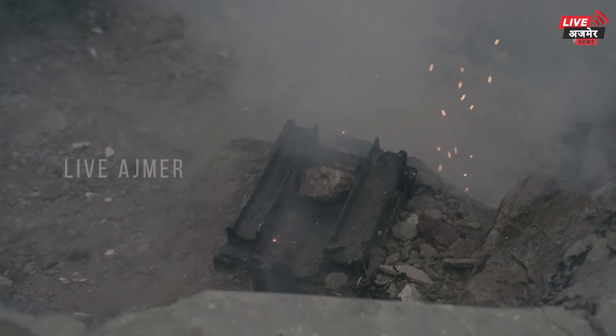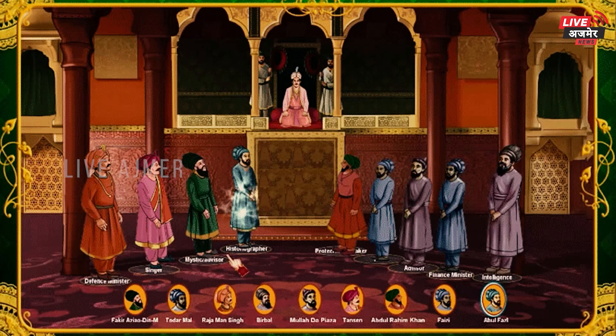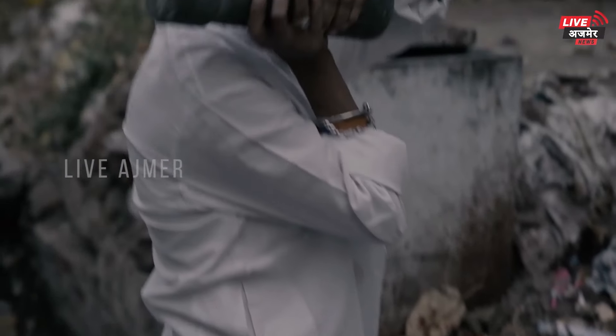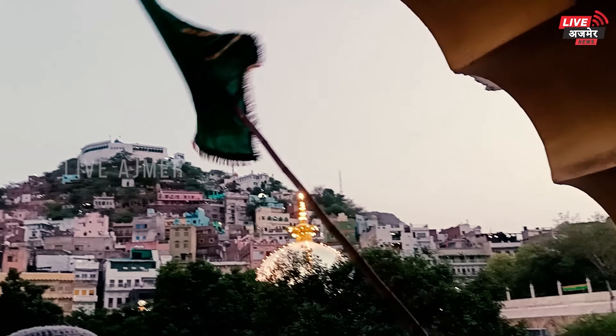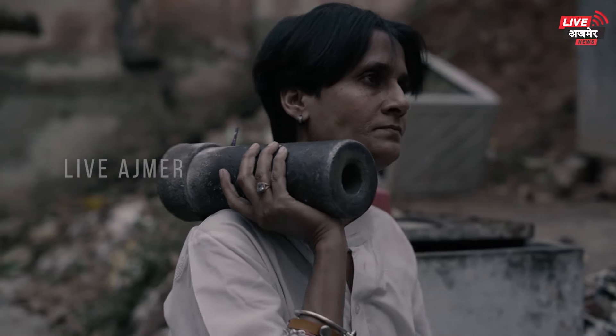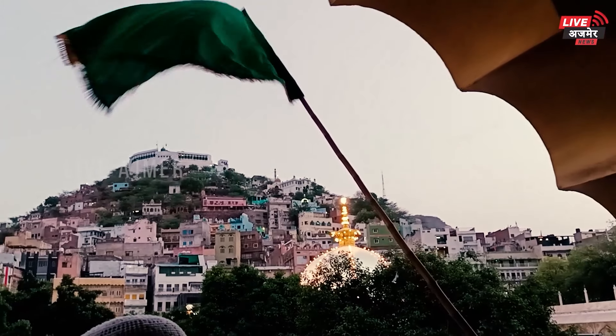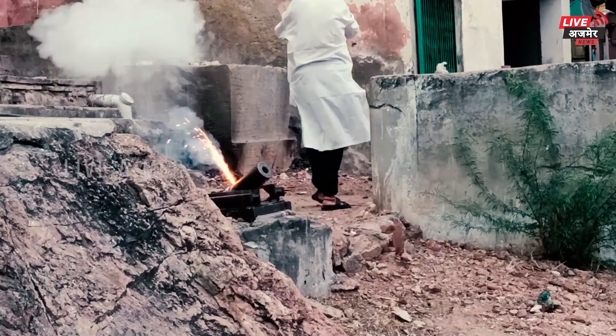یہ توپ کی پرمپرا مغل سلطنت، اکبر بادشاہ کے زمانے سے چلی آ رہی ہے اور آج بھی اسی طرح برقرار ہے۔ درگاہ خواجہ صاحب کی انتظامی کمیٹی کی طرف سے اس توپ کے کارکرم کو انجام دیا جاتا ہے۔ اجمیر شریف میں بڑے پیر صاحب کی پہاڑیوں پر سے اس توپ کی سلامی دی جاتی ہے۔